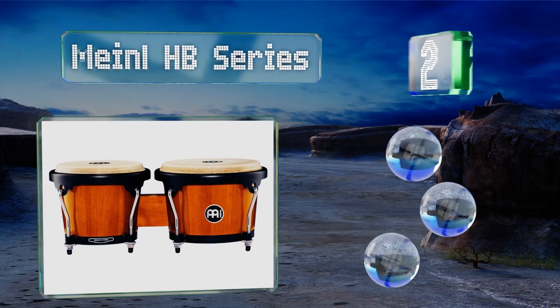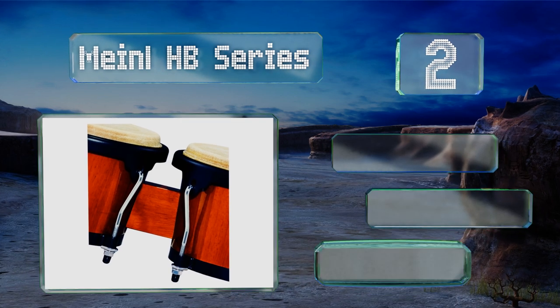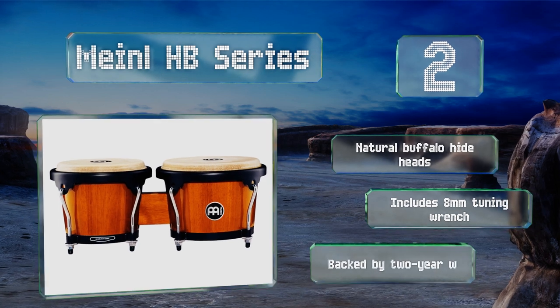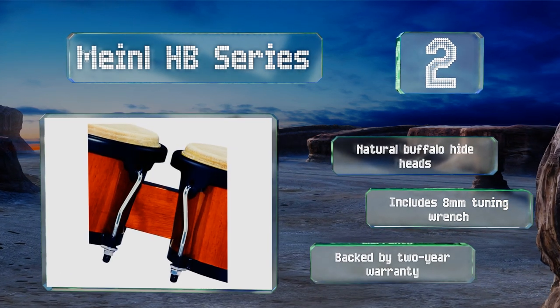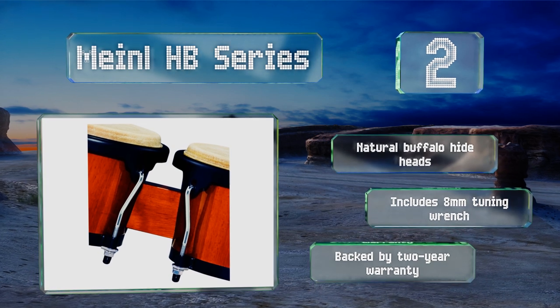At number two, available in solid maple, synthetic wood, or plastic, the Meinl HB series are a professional quality selection that create great sound and are made from tough, long-lasting materials. The set would not be out of place on stage or in a high-end recording studio. They come with natural buffalo hide heads, an eight millimeter tuning wrench, and they're backed by a two-year warranty.